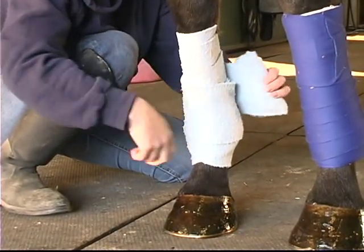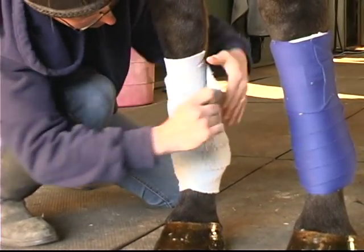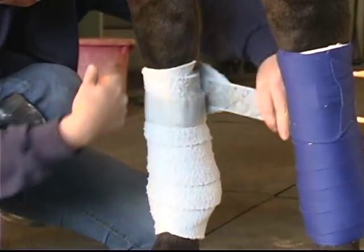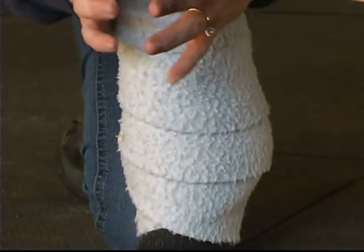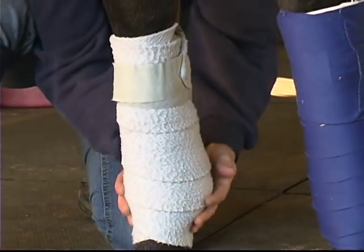Then I work my way up, again making sure there are no wrinkles. And then again, like the standing bandage, pull back to make sure there is no pressure on the tendon.